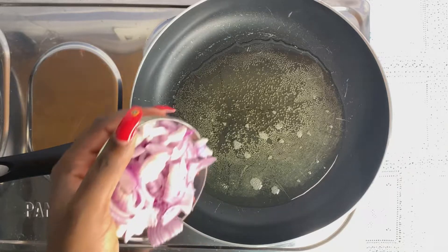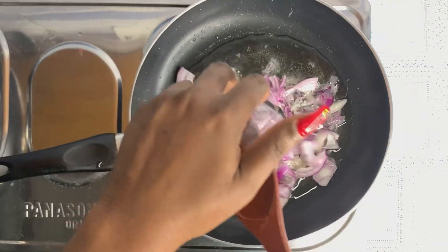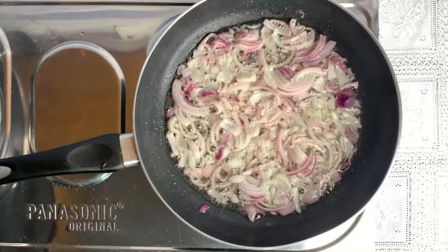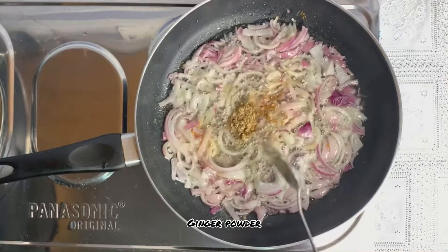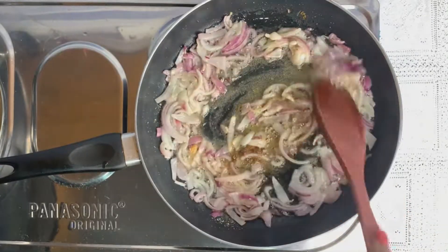Our onions go in. Then I'm adding my garlic powder and ginger butter, and we sauté that.